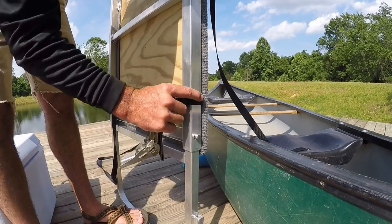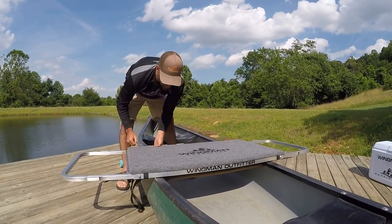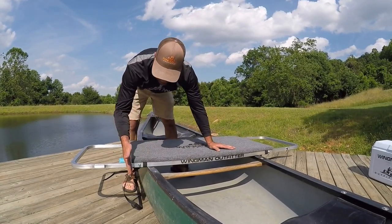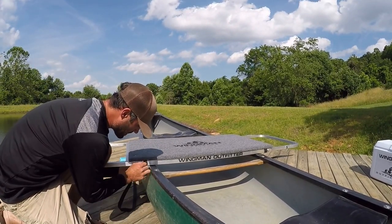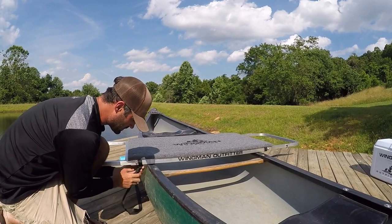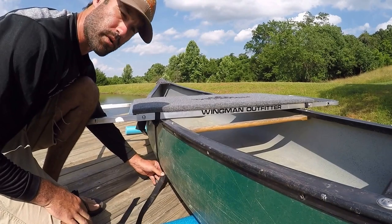The strap can be slid on the frame to adjust to different widths of the boat. When setting it on the boat, you want your straps outside of the boat and then get it centered across your boat so that you have the same amount of platform on either side. Once centered, slide your strap up against the side of the boat. You do not want a gap.